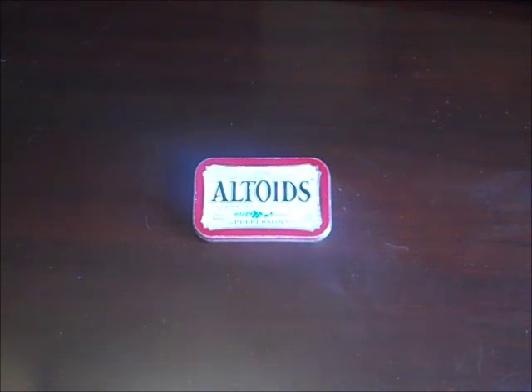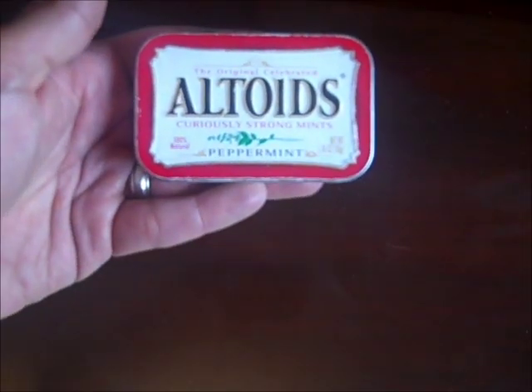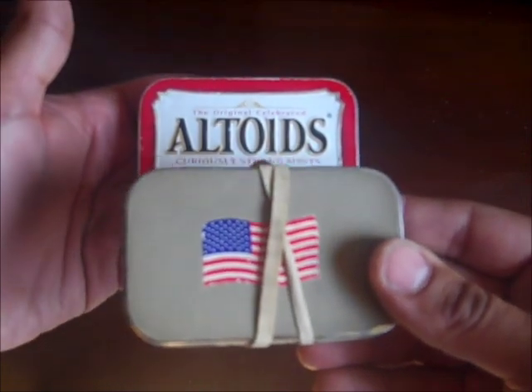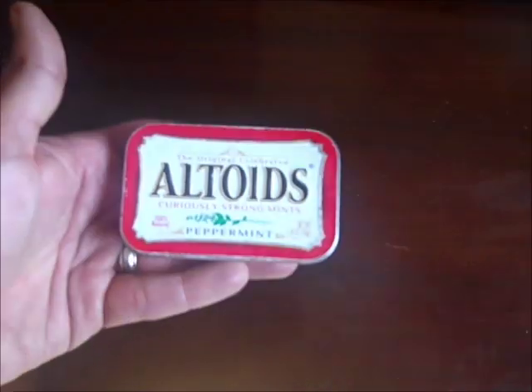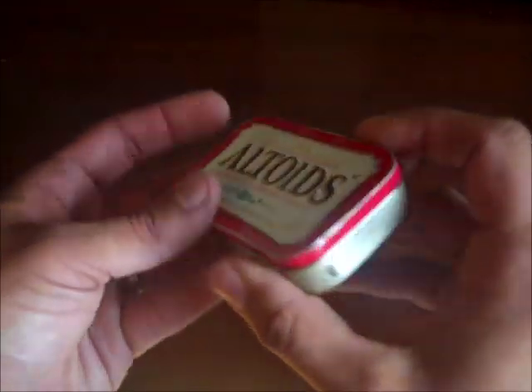One of the first videos I made for my channel was my Urban Altoid Survival Tin. This tin is a little bit different than some of the other ones you'll see on YouTube, which are more meant for a rural setting. So if you happen to be out in the Amazon and need fishing line, hooks, weights and things like that, maybe a tin like that would be better for you. This is meant more for living in the city, going to Starbucks, going to school, something like that.